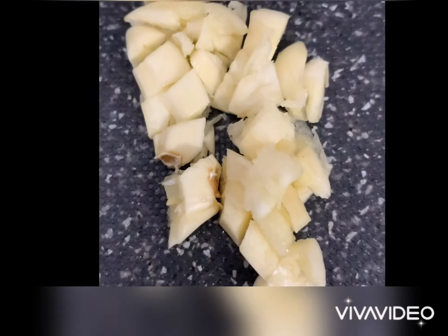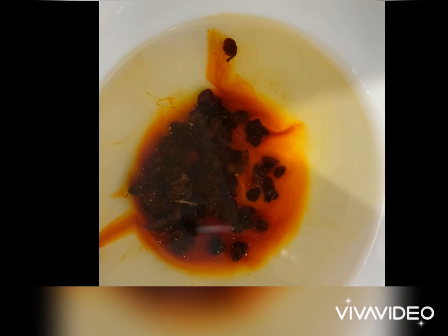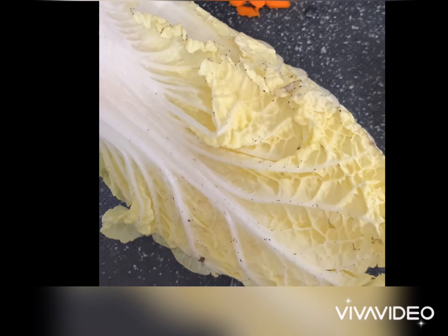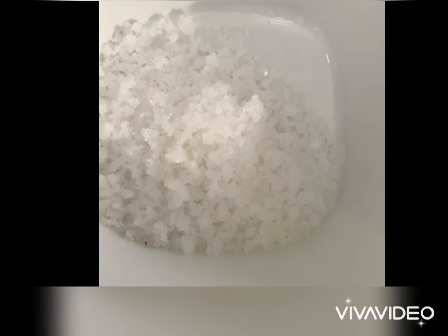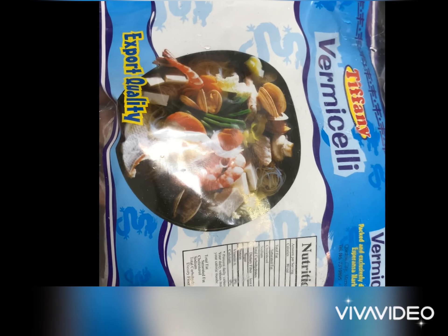Then achuete seed soaked in water, and any vegetable like Chinese cabbage, ordinary cabbage, carrots — whatever you have. Then we have pepper, then salt, and 80 grams of vermicelli noodles or sotanghon.